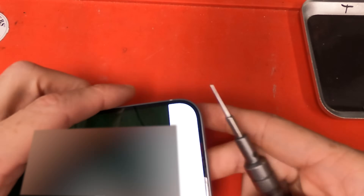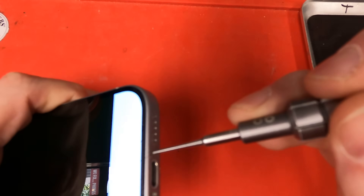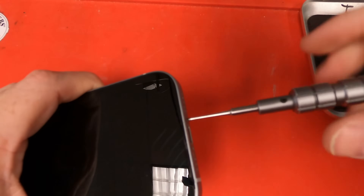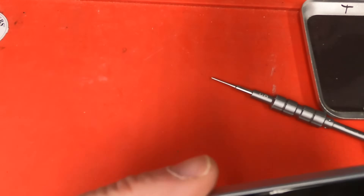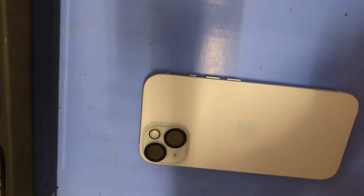I'm gonna turn off the phone since I can, and then we will remove the other P2 screw. After we get all that done, we'll be able to put the screen on a heater and start prying it off. Also, if you need to do a charge port or any other sort of repair, you will have to take off the back of the phone and also take out the P2 screws.